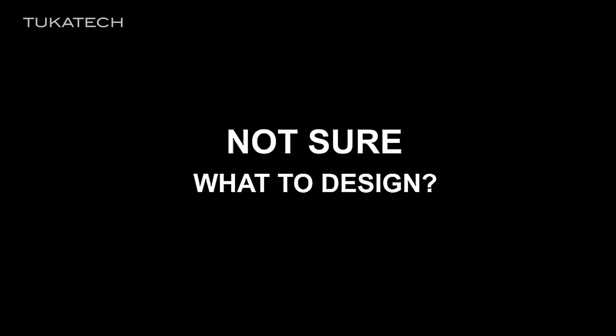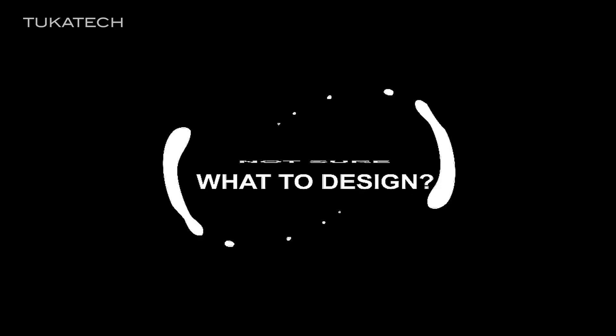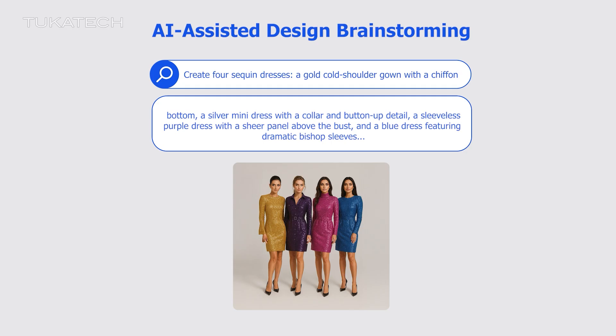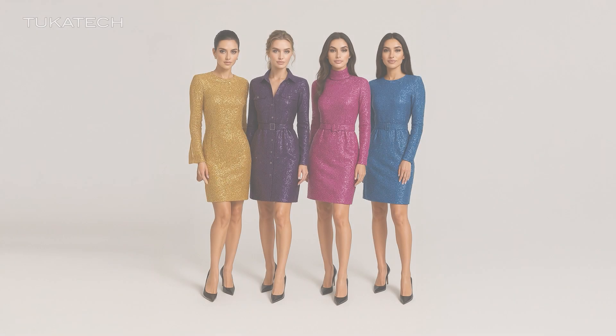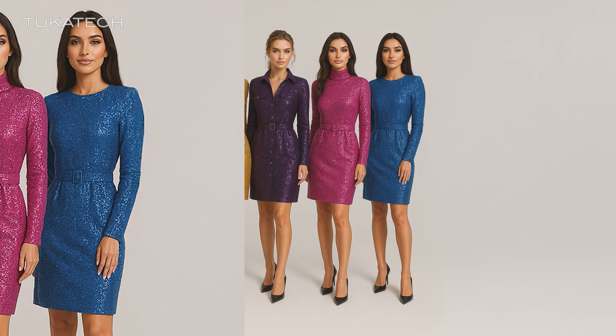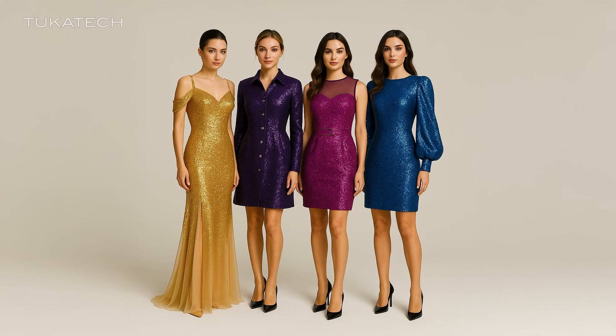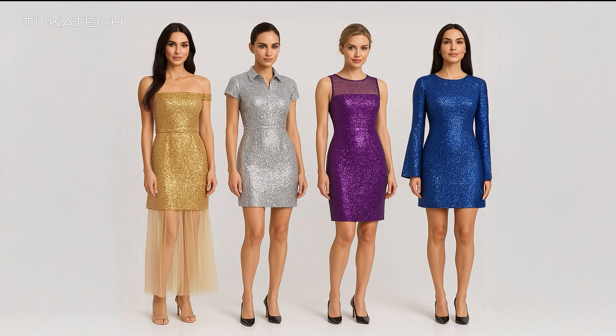Not sure what to design? Get AI assistants to visualize your design. Remember, you already have a solid master block that fits perfectly. Now it's just about playing with style lines to create new designs, without messing with the fit.